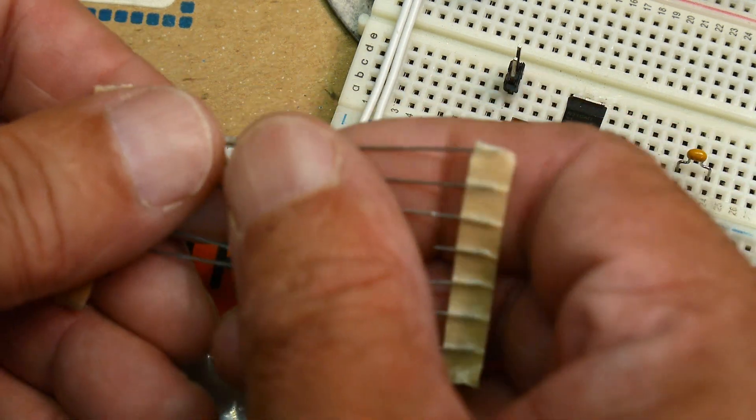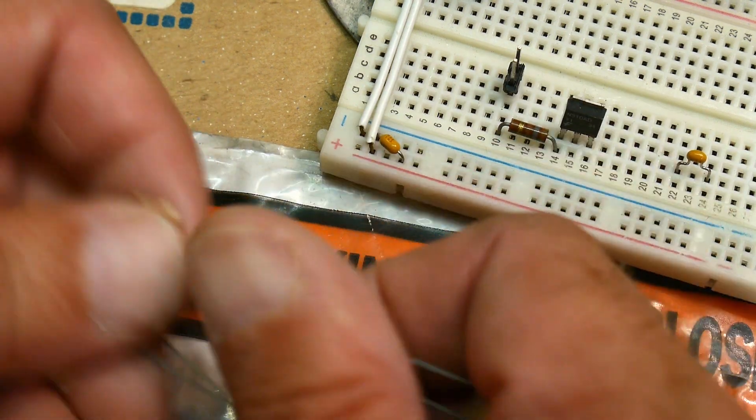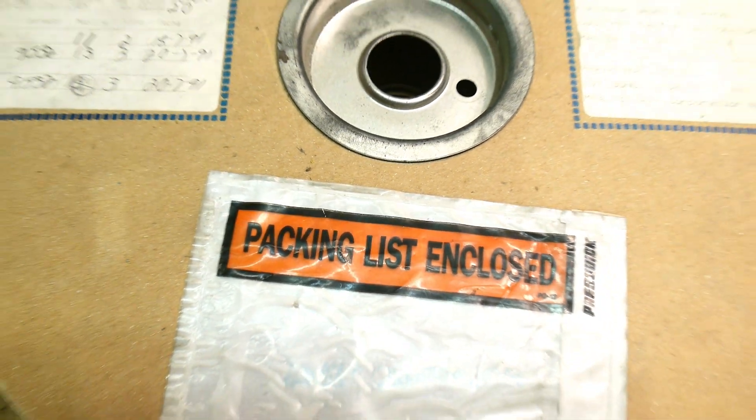They just look like little resistors, and the pick-and-place machine can put them in just like resistors. So yeah, they're weird. You don't see many of those, but I have a few of them.